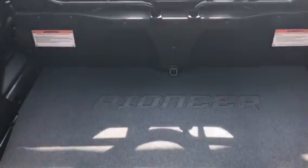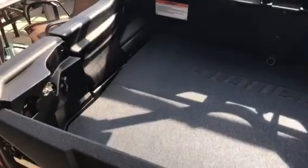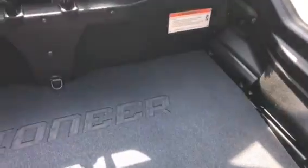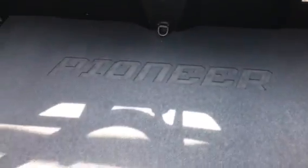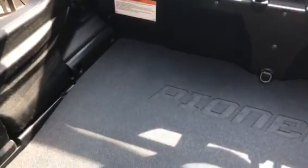I got another review here on the Honda Pioneer 1000 five-seater deluxe. I actually went and bought the bed mat with my 10% discount from where I bought my Pioneer, up at Baycycle in Bay City, Michigan. I'm pretty pleased with the bed mat.